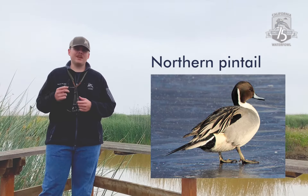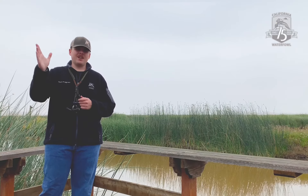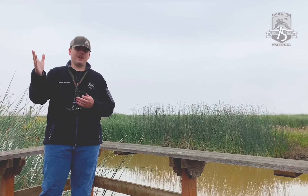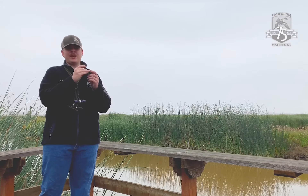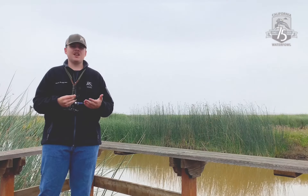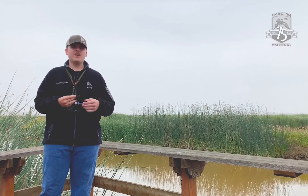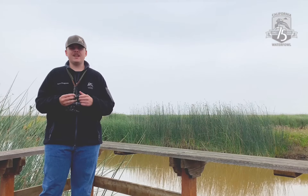Northern Pintail is another duck that we can mimic using this whistle. The way we're going to call at the pintail is using our hand and our middle finger, or your biggest finger, and by covering the end of the hole of the whistle. You want to make sure that your finger is not inserted into the hole, but just covering the outside, and we want all the air to come out the top of the whistle. We're also going to flutter our tongue using air pressure coming out. This is difficult, but with practice you can get the hang of it.